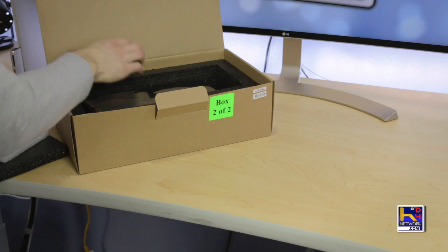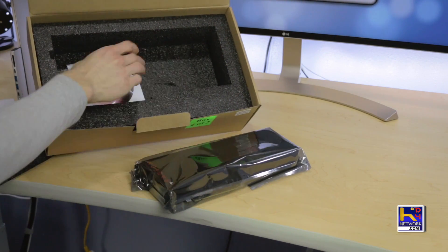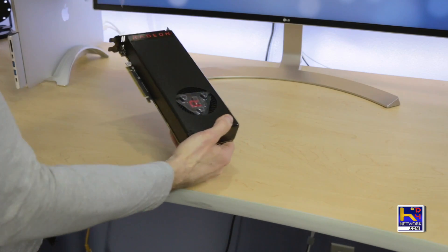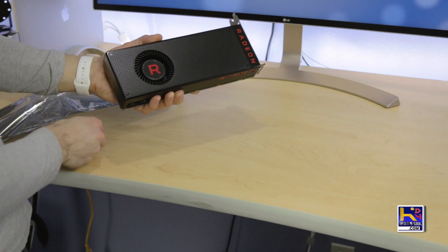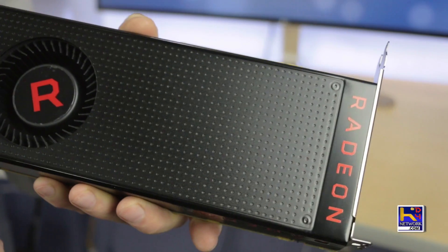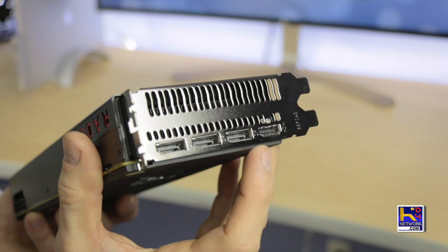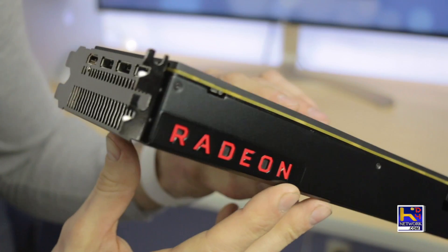Going ahead and unboxing the graphics card — you can see it is nicely packed. We didn't have to worry about damage in shipping at all. It does come with an AMD disc, but we won't have to use it in this case as this whole setup is just plug and play. There's also a plastic triangle to stop your fan from spinning during shipping. And there we go — feast your eyes on that beauty. It is very, very thick.